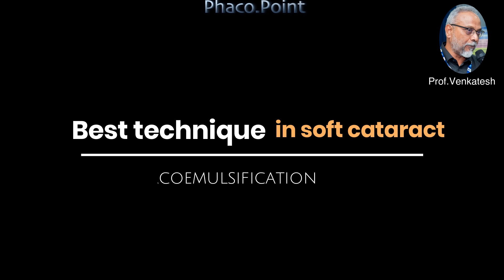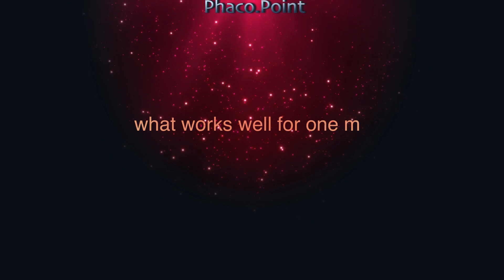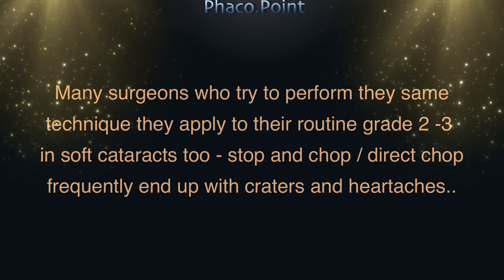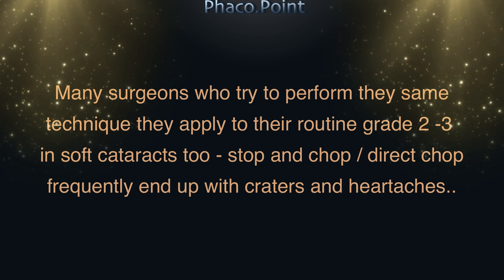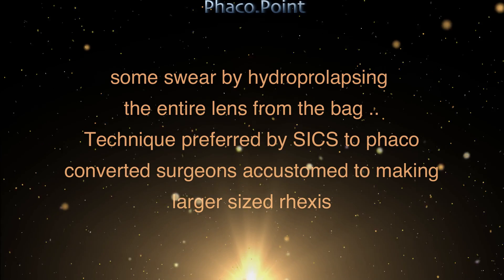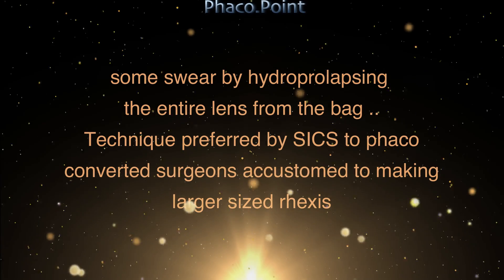Hello dear friends, today let's address an important question: what is the best technique to follow during FACO in soft cataracts? Opinions will vary because what works well for one may not work for another. Many surgeons who try to perform the same technique they apply for routine grade 2-3 cataracts — like stop and chop or direct chop — are the ones who end up with crater formation. Those who swear by hydro-prolapse of the entire lens from the capsular bag are surgeons who converted from ECCE to FACO because they're used to making larger capsulorhexes.